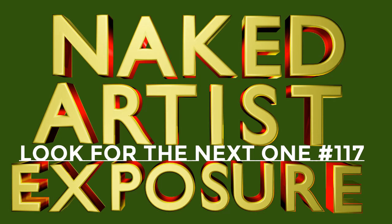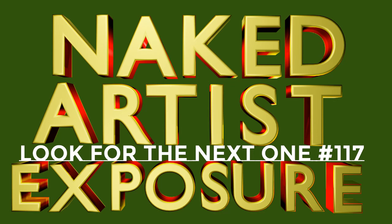I'll be making more of these Naked Artist Exposure videos, so click on the like and subscribe, please. I am Preston McCall and we appreciate you watching. Any questions, feel free to email me — I am always willing to help artists get going, especially during these quarantine times. Thank you so much for watching.